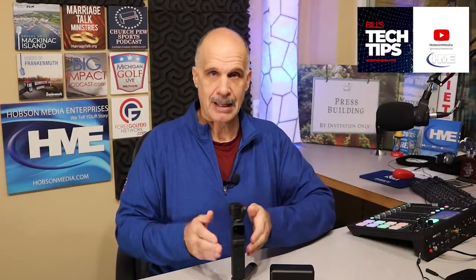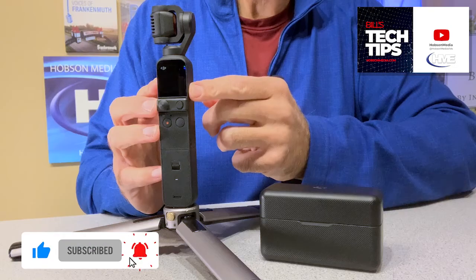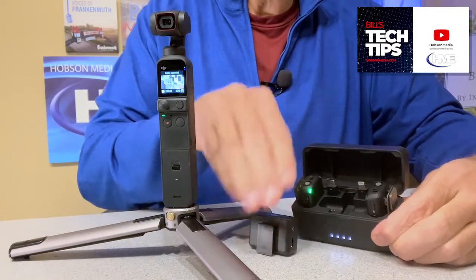Let's dig into the solution for bringing our Pocket 2 and our DJI mics into a wonderful, cozy, warm working relationship. We'll fire up the Pocket 2 just because we like to see it spin into life. We will fire up the DJI mics because we like to see them power up whenever the lid of the case is open.